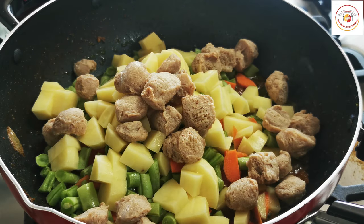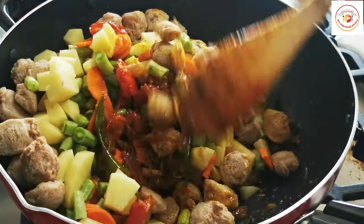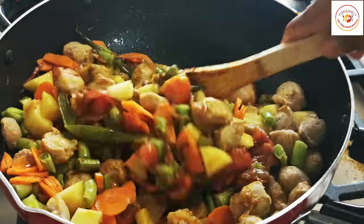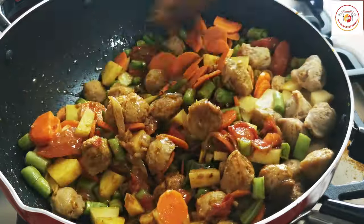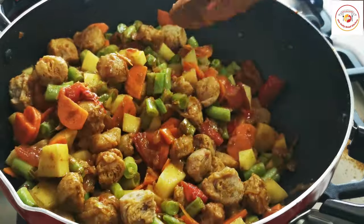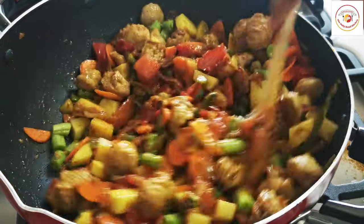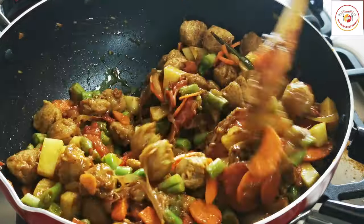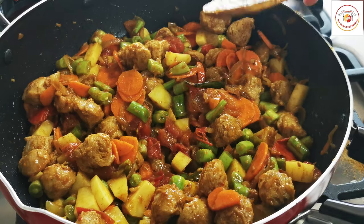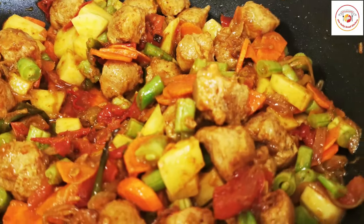Mix the veggies with the masalas very well and let them combine together. Cook for another three to four minutes so that the soya and veggies also become very flavorful. Friends, soya is the best — it gives a meat-like taste and when cooked like this it gives even more taste.